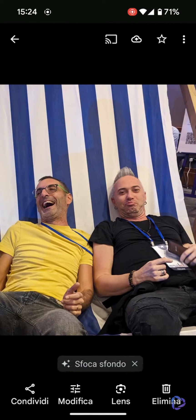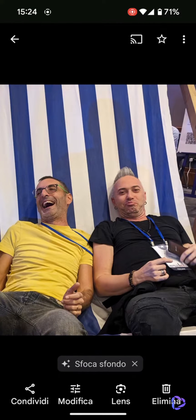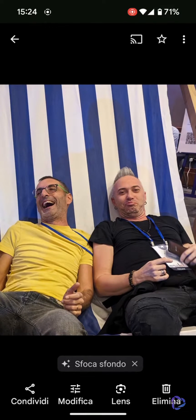Of course, once we have the perfect photo — let's say for the group photo — we can delete the other photos, saving some space.